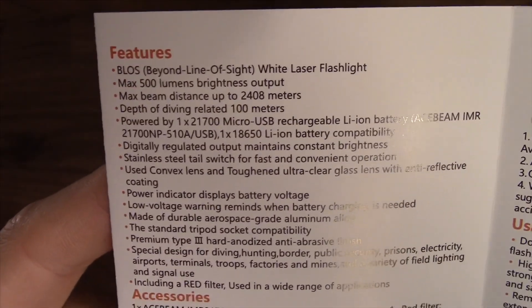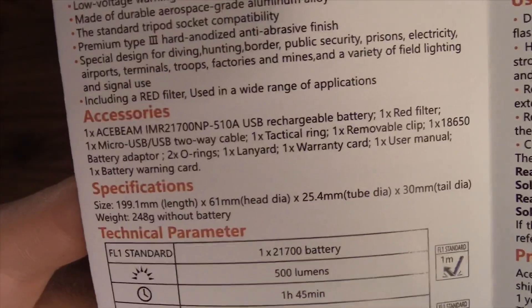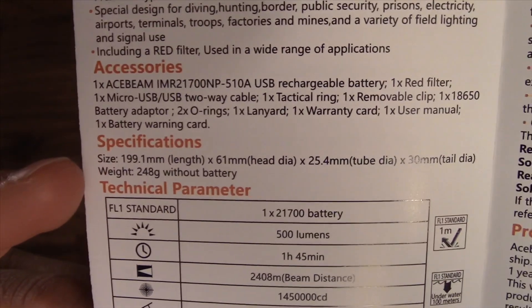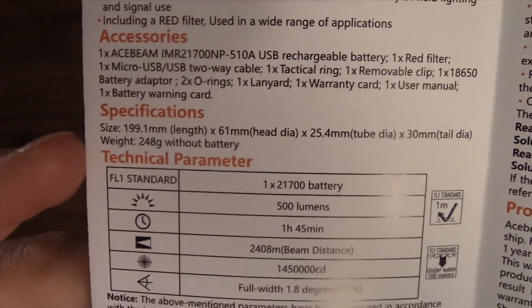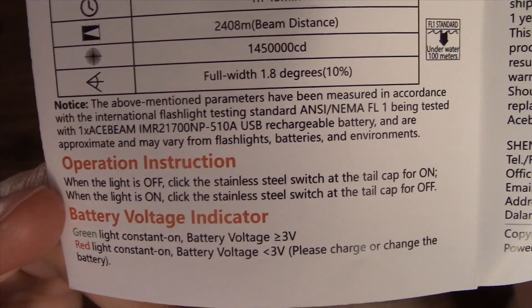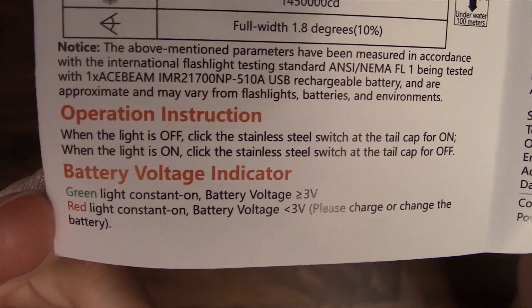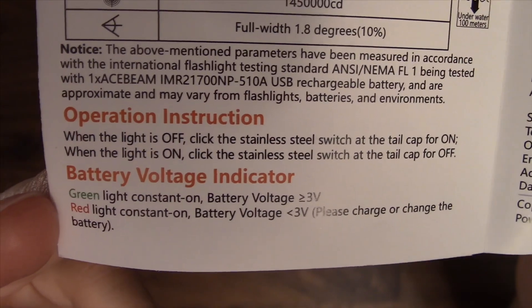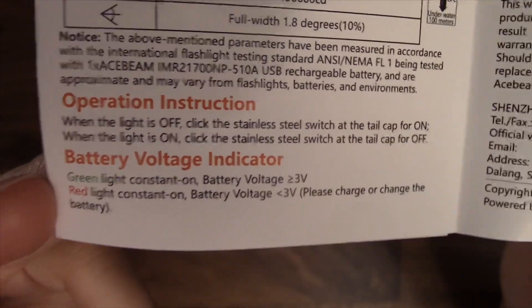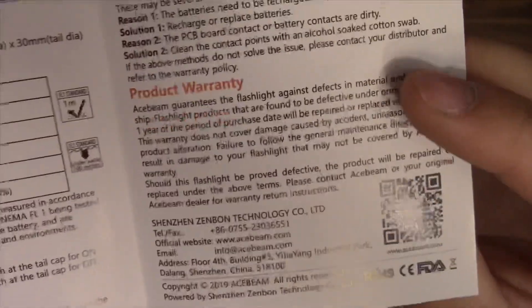An up close look at the manual shows some of the features we've seen before. Although this one says it's a 'beyond line of sight white laser flashlight.' It lists the accessories, the length, width, weight, and technical parameters. Operating instructions are simply on or off on the tail cap. Battery indicator: green light means voltage is above or equal to 3 volts, red light means below 3 volts and you should charge the light. It also tells us the warnings — it's a high intensity device, don't point it in your eyes — plus maintenance and warranty.